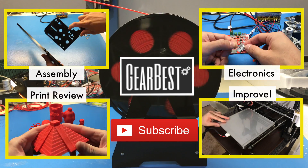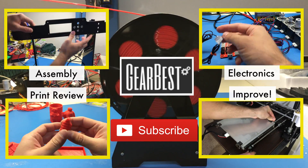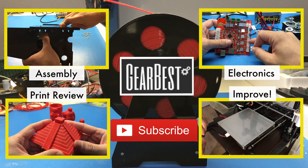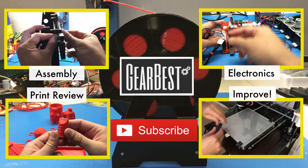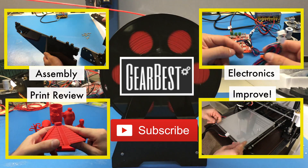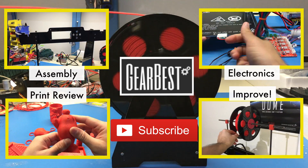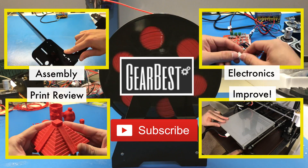Thank you for watching. I'd like to thank GearBest for making this happen. Please check out my other videos for the A8 desktop printer on how to assemble electronics and how to improve print quality by clicking the links on screen. If you want to purchase this printer, check the links in the description from GearBest — they also provide cheap filament. Don't forget to apply the discount code, comment below, share this video, and subscribe to my channel. Happy printing!